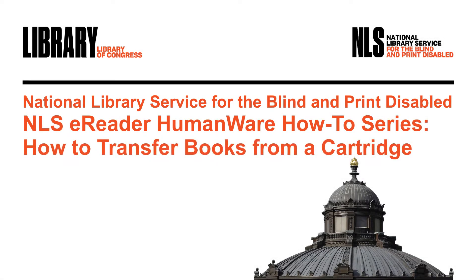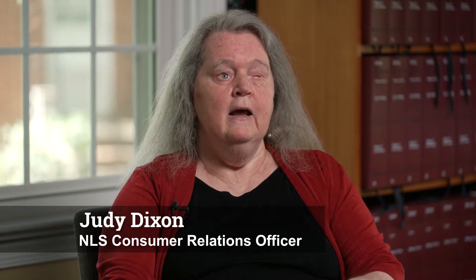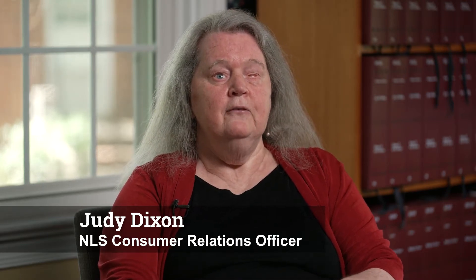NLS eReader HumanWare How-To Series. How to Transfer Books from a Cartridge. Hi, I'm Judy Dixon, Consumer Relations Officer at NLS. In this edition of the NLS eReader How-To Series, I'm going to cover transferring books from a cartridge to the device.